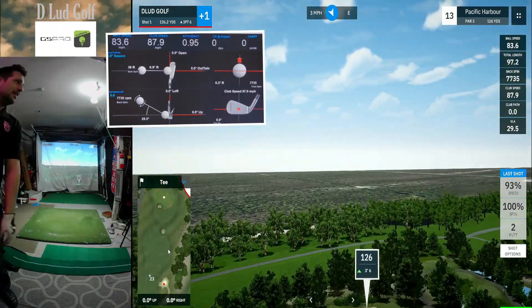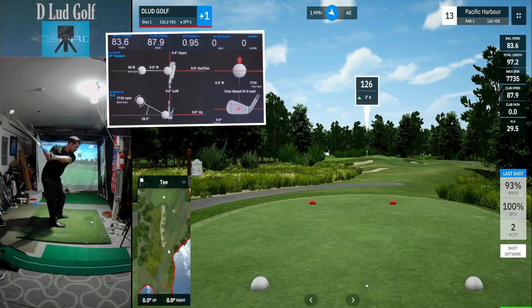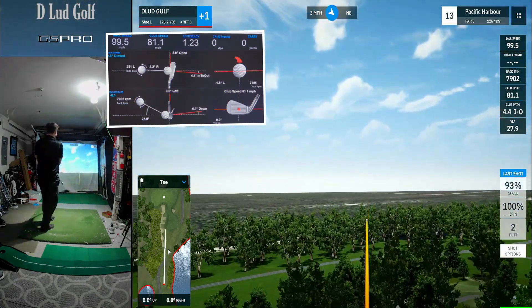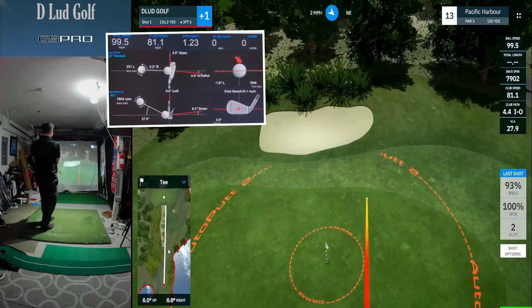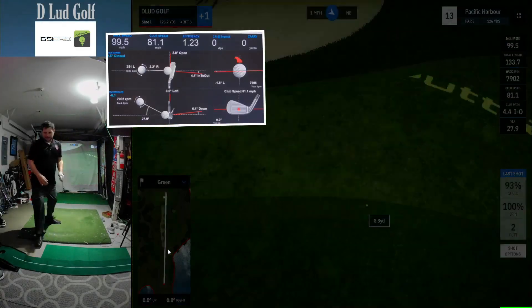13th is going to bring us a par three, 126 yards. Looks like one you can kind of take on — just a tough little bunker in front of the pin. It's tracking. It goes just a little long and catches the fringe.